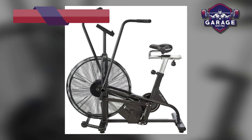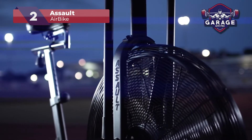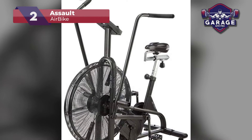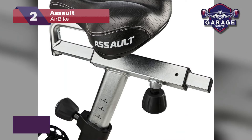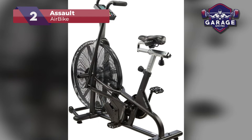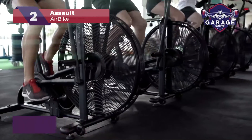Our second-place choice is the Assault Airbike. You would be hard-pressed to find something better rated than this cardio machine. Everyone loves it, and I can confidently say I do too. Thanks to the unique design of airbikes, the levels of resistance are entirely unlimited. Ready to push yourself harder? Simply start pedaling faster for an instant increase in intensity. By combining upper and lower body workouts simultaneously, users get one of the most effective exercises possible, perfect for losing weight and toning muscles.